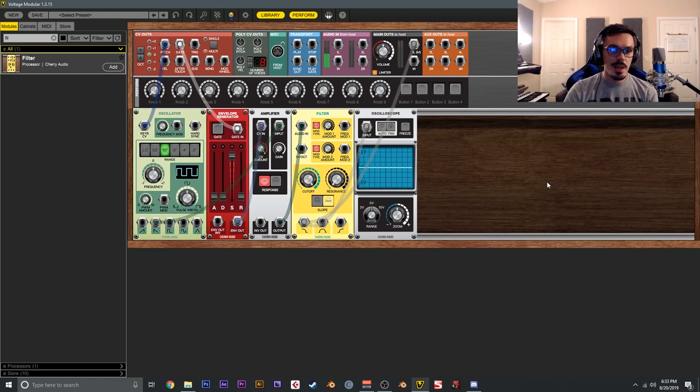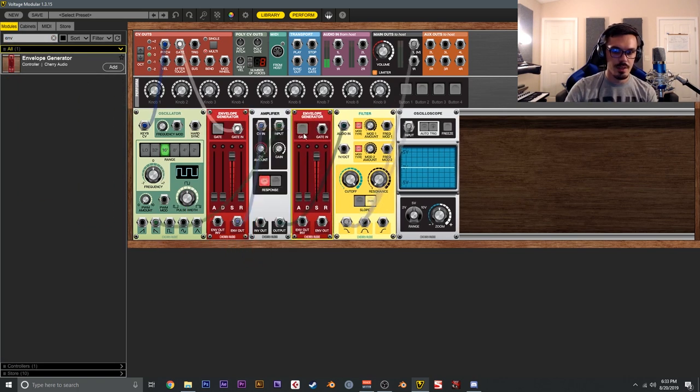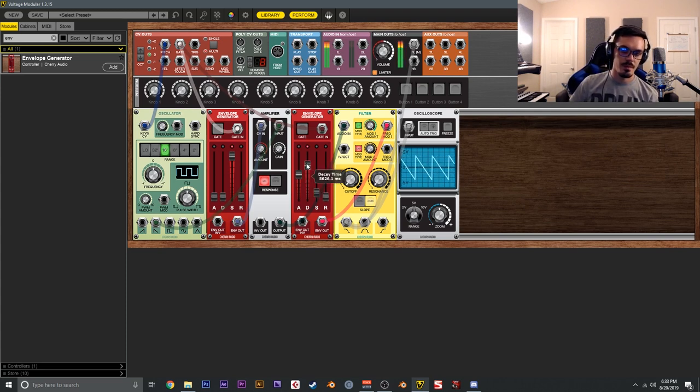To make this more interesting, we can apply modulation. One classic approach is to add another envelope generator and assign it to the filter. Send the gate to the new envelope, then send the envelope output to Frequency Mod 1 of the filter. Increase the modulation amount, drop the filter down, and set an attack, sustain, and decay. Changing the mode to linear, the filter will now move around with the modulation from the envelope.